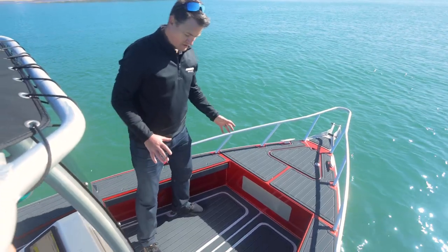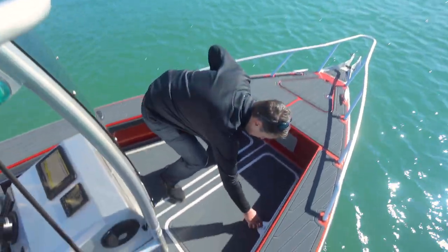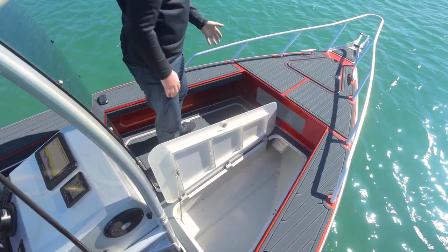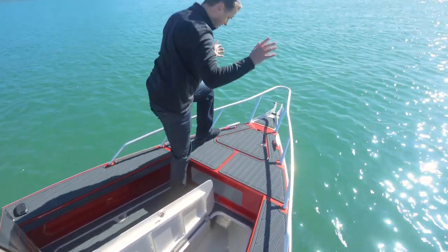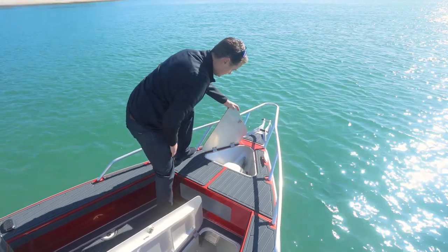This Pro Fisher is optioned up with a wicked casting platform. There's heaps of room up here and also more storage underneath — you've got those both sides. You can also stand up on here and cast your soft baits around, and there's a little locker to get into your ankle well.